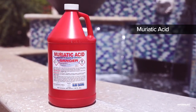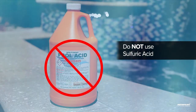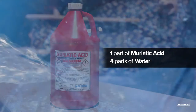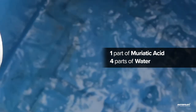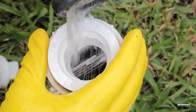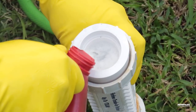To clean the cell, use muriatic acid. Some stores sell no-fume sulfuric acid for pools, but it's not effective for cell cleaning. Use 1 part muriatic acid to 4 parts water. Always pour the acid into the water — not the other way around, as it can be very dangerous. You can mix the water and acid in a bucket, but an easier way is to add water to your cell so it's 2 inches below the top of the blades, then add acid to the top. This gives you the same 4 to 1 ratio.